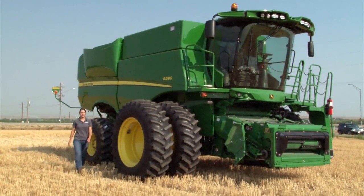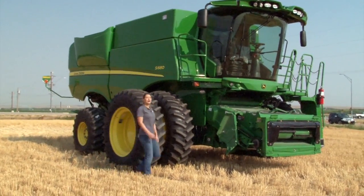We are going to start at the front of the combine with the feeder house and work our way around clockwise.